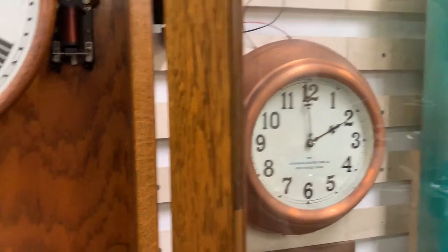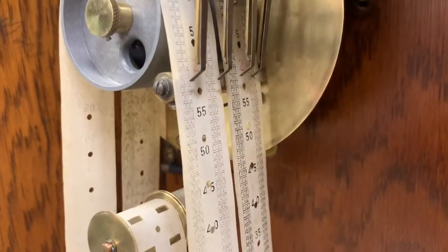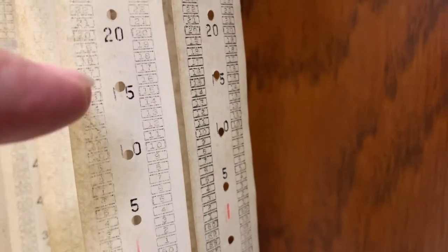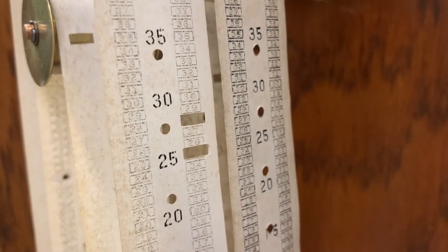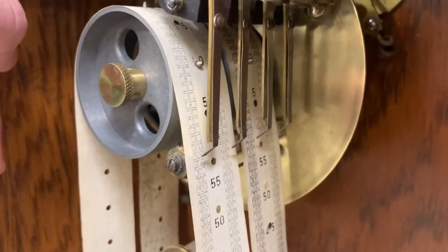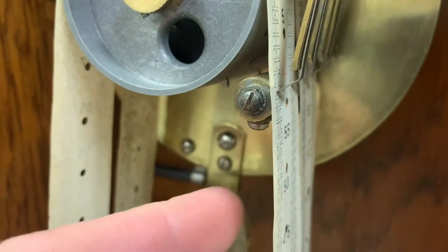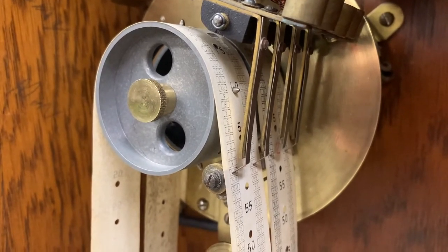The bells are a little more complicated, and that brings us to this tape system — right out of an old mainframe computer. The tape is marked in hours and minutes: 1 o'clock, 1:05, 1:10, 1:15, 1:20, and every minute is labeled in these little squares. When you want the bell to ring, you punch out that minute on the tape, and then these contacts fall through and make electrical contact. The contacts don't touch the post when the paper is there because paper is an insulator, but when they encounter a punched-out hole, electrical contact is made and the bell rings. Very cool system.